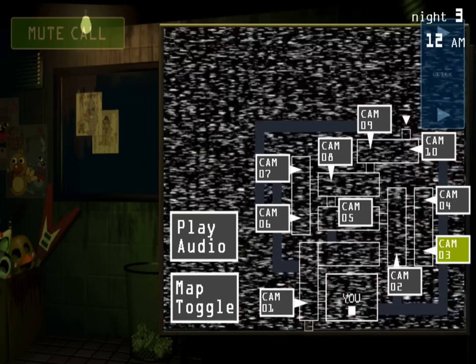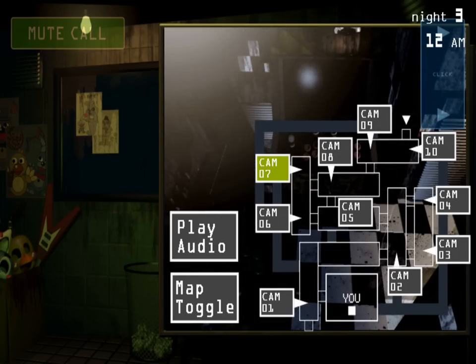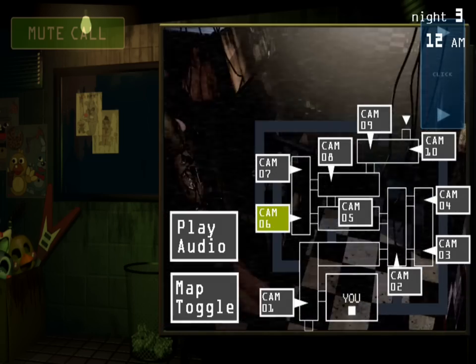When using an animatronic as a suit, please ensure that the animatronic parts are tightly compressed and fastened by the spring locks located around the inside of the suit. It may take a few moments to position your head and torso between these parts in a manner where you can move and speak.